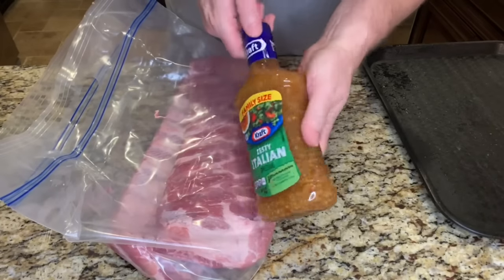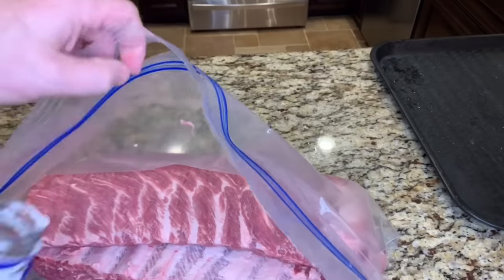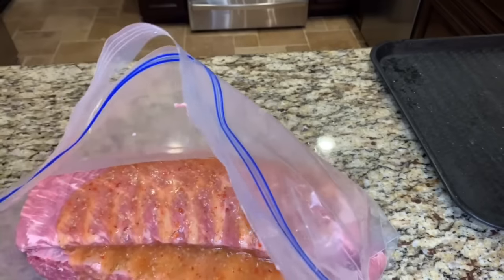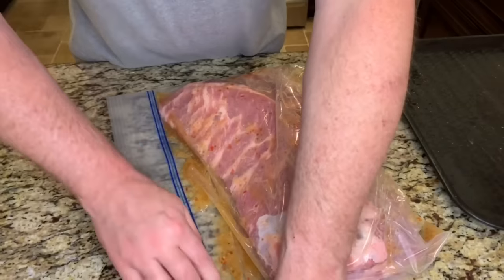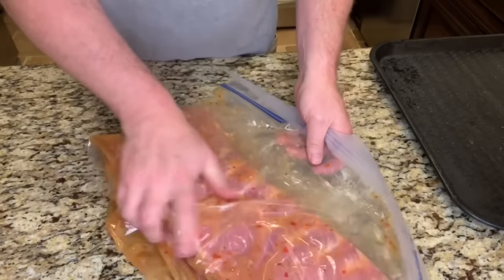For the marinade, we'll be adding this zesty Italian dressing from Kraft. The primary ingredients are vinegar, oil, garlic, and bell pepper — how can that be bad? Just give these a shake to mix up the dressing and try to get as much air out as possible.